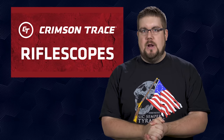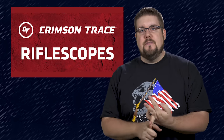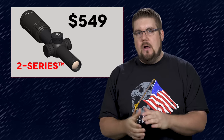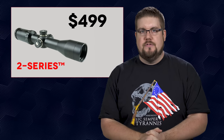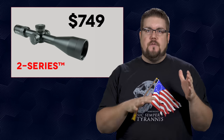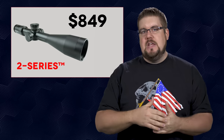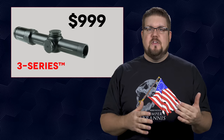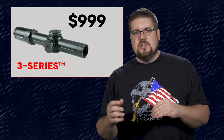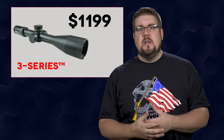In the rifle scopes we have 11 different options, broken down into three categories: the 2 Series, the 3 Series, and the 5 Series — not to be confused with BMW. The 2 Series is probably the most affordable, all priced under $1,000. The 3 Series is your mid-tier at $1,000 to $1,200, and then the 5 Series runs about $1,500 to $2,000. The interesting thing is that every tier has an option for most people's needs, whether it's low magnification or very high magnification — they kind of have a little bit of everything, which I think is pretty cool.